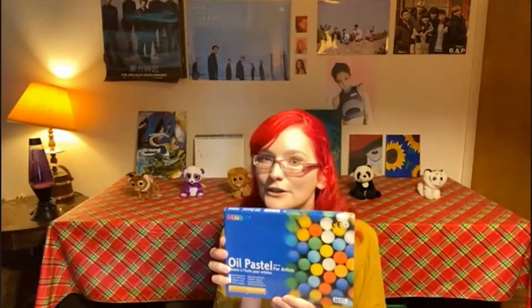The first craft I'll be showing you today is our paper bag mermaid puppet. To start, you'll want to take your mermaid template and color it with whatever you happen to have on hand. In my case I'll be using oil pastels, but you can use markers, crayons, colored pencils, or whatever you'd like.